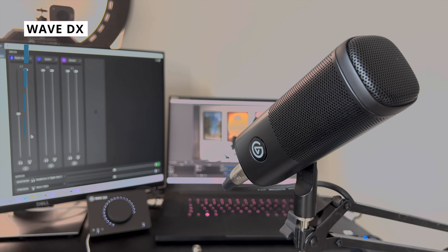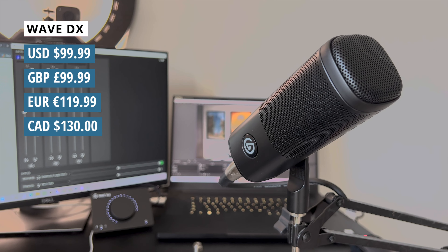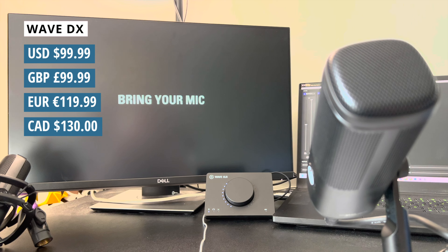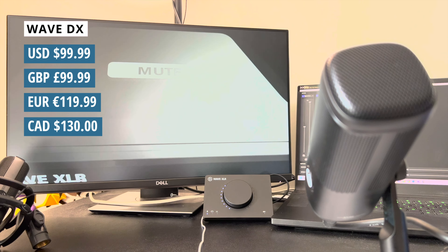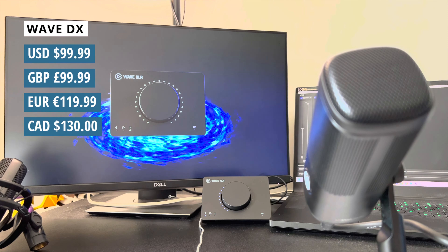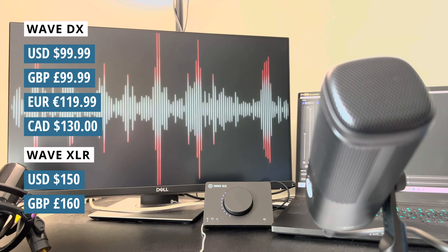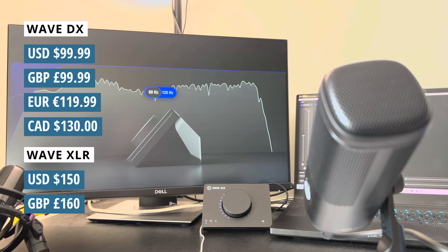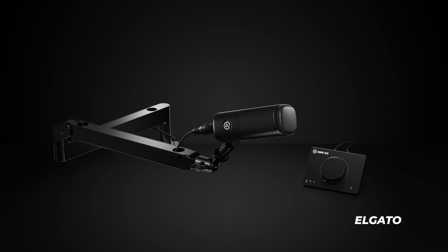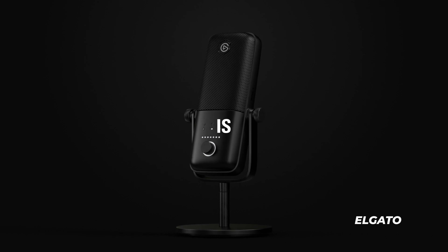The Elgato Wave DX is launching at just under $100, making it slightly cheaper than the Wave 3 currently is. Although, as I've said, it does require an extra purchase in the form of an audio interface to work. Currently, the Wave XLR that I referenced earlier will set you back $150, which is about the same price as the standalone Wave 3. I'm sure there will be plenty of bundle deals that will make pricing of the DX and Wave XLR more competitive, but for most users, the Wave 3 will remain the better choice for now.